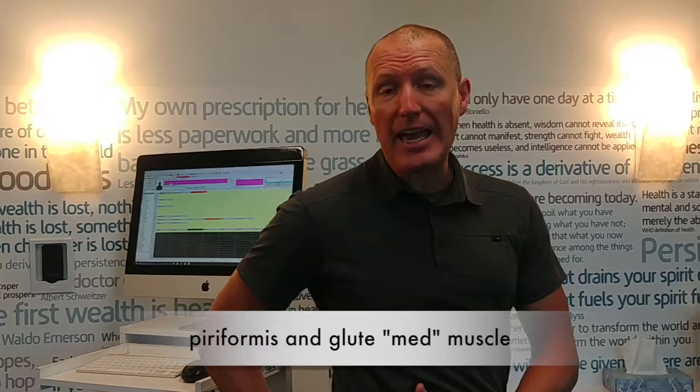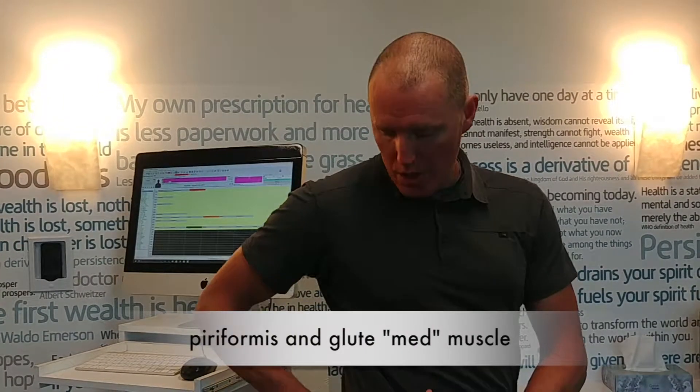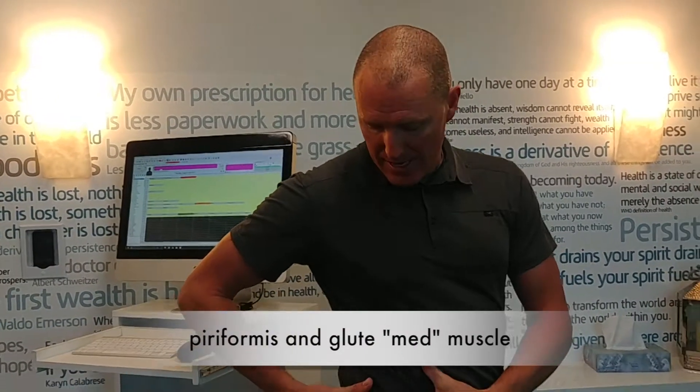The next exercise we want you to focus on this week is to stretch the piriformis muscle and the glute muscle — basically your butt. A lot of us, when we're sitting, that area really tightens up and it causes a lot of havoc down in the lower spine.